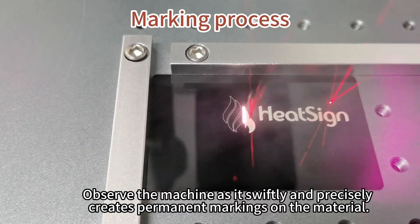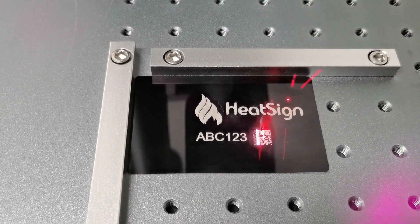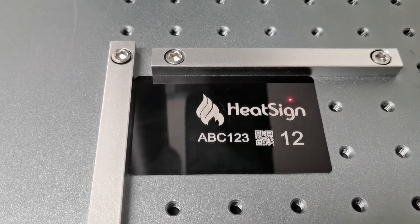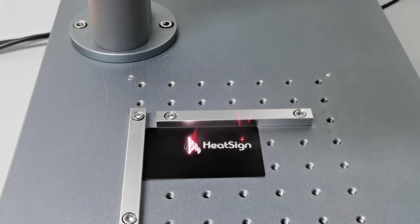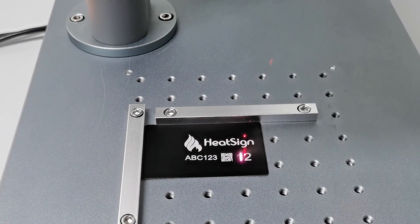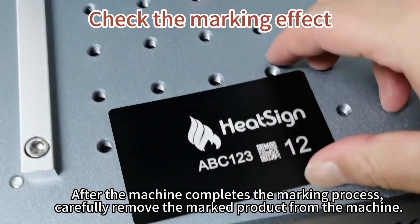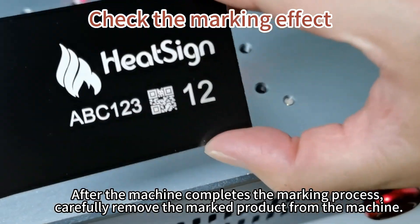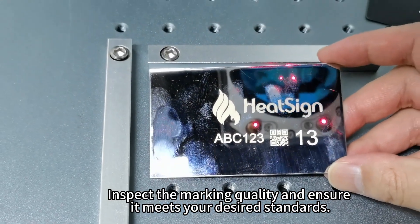Observe the machine as it swiftly and precisely creates permanent markings on the material. Step 5: Inspecting the marked product. After the machine completes the marking process, carefully remove the marked product. Inspect the marking quality and ensure it meets your desired standards.